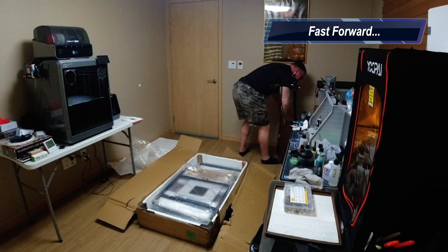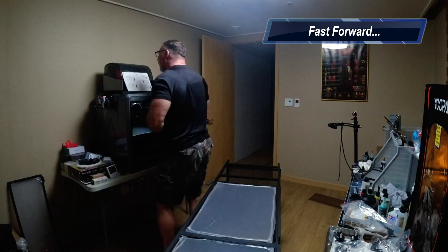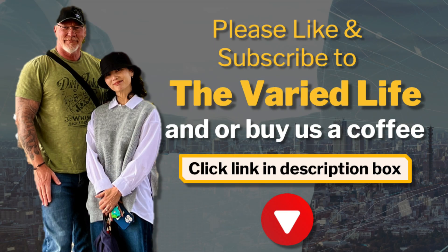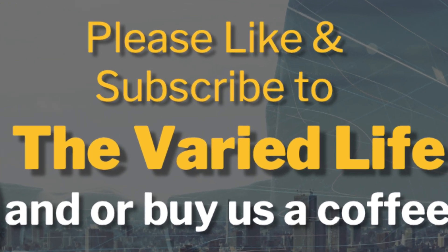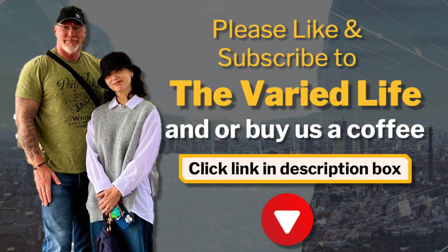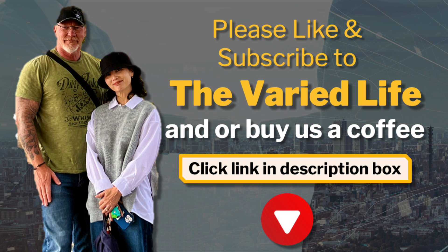So we're going to do a time-lapse and speed through putting this thing together, and we'll go over it when we're done. Please like and subscribe to The Buried Life, and if you'd like to buy me a coffee, check the link in the description below. Now let's get back to the build.